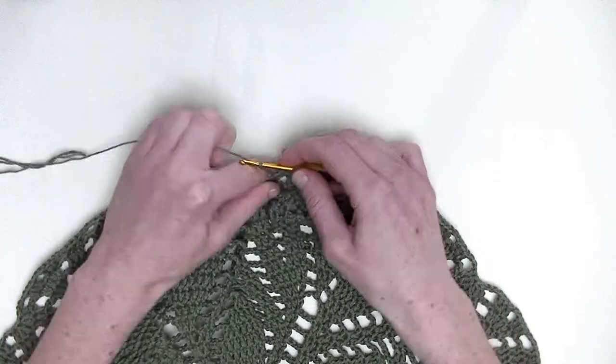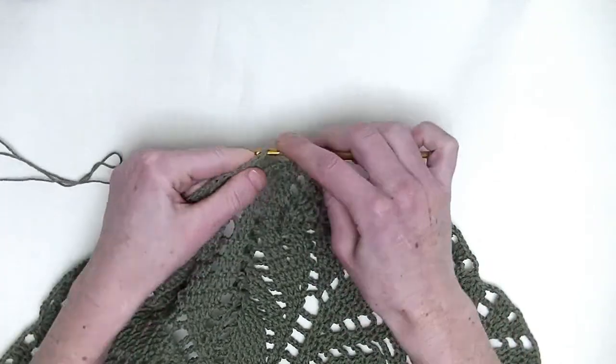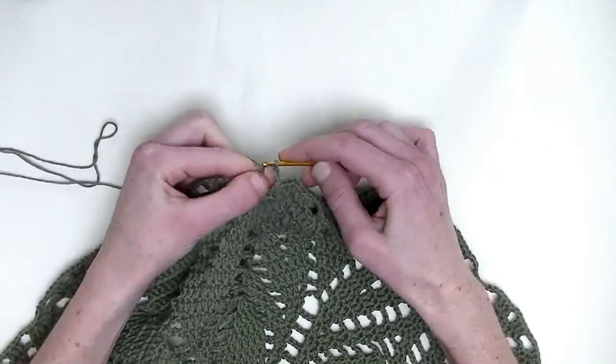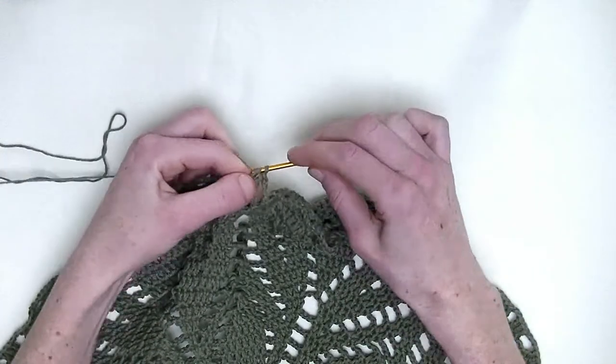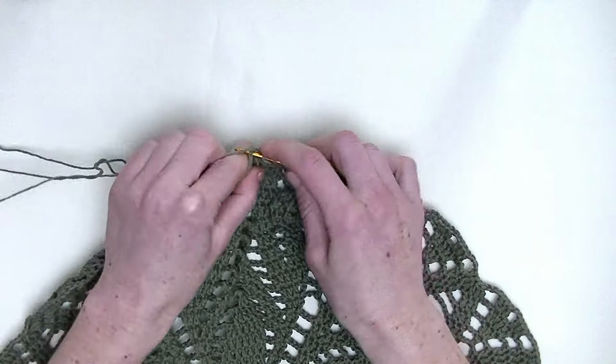Chain three. Skip to the next three stitches and you make one double crochet on top of them. So, three double crochets in a row: this is number one, number two, and number three.